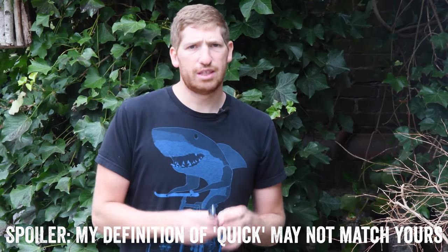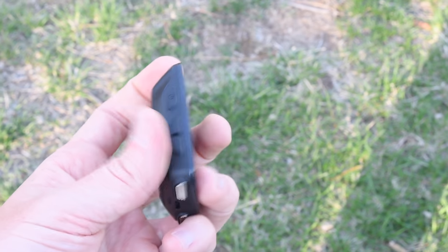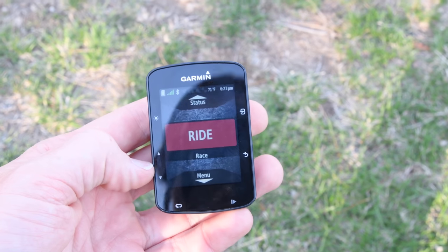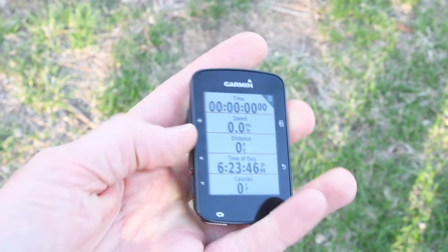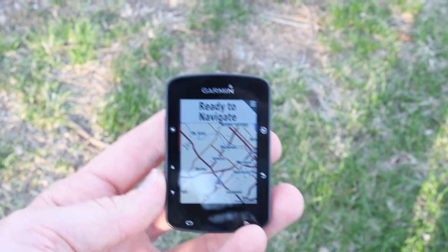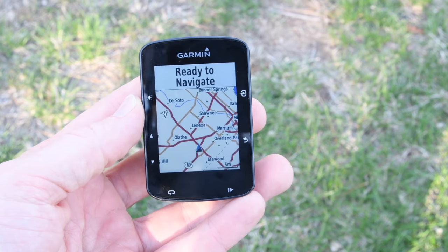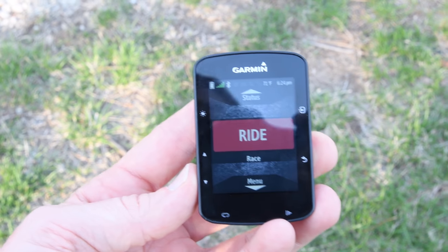Now let's do a quick walkthrough of the unit itself, walking through some of the menus so you can see what it looks like. It's really basically just identical to an Edge 520 with a couple of extra features around mapping. Here we are on the Edge 520+, and you'll notice it doesn't look all that different from the regular Edge 520 — same buttons, same layout, just this different color scheme. On the actual menus and software it's virtually identical, except now there's a map screen with a lot more detail than before.